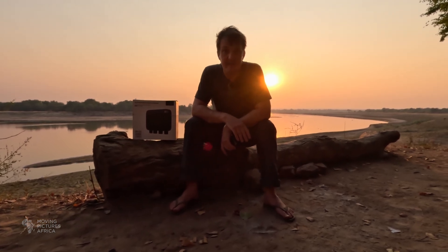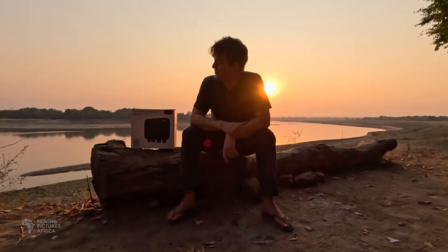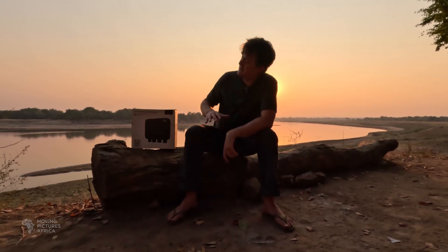Good afternoon, I'm Robert Hofmeyer. Currently I am camping in South Luangwa with my brother-in-law Andy who's operating the camera. We're busy filming wildlife in the national park, but while we are here we are also going to unbox, install, and test the new EcoFlow alternator charger.